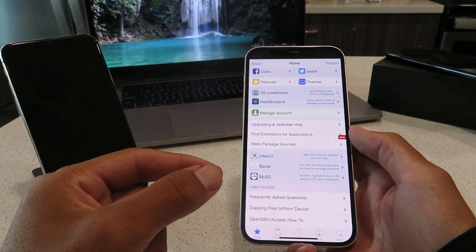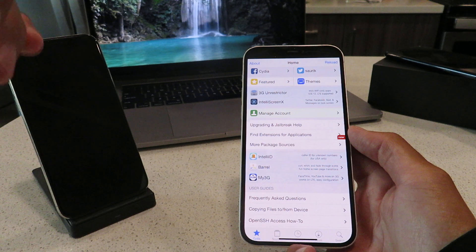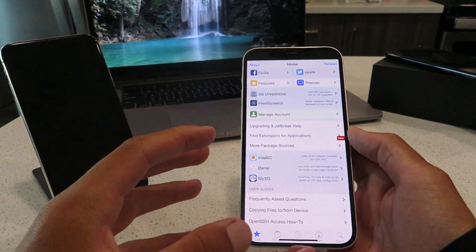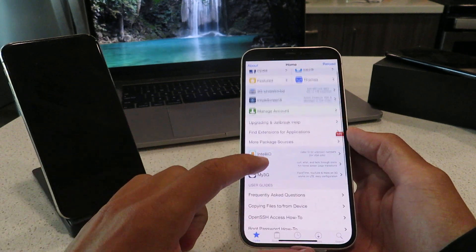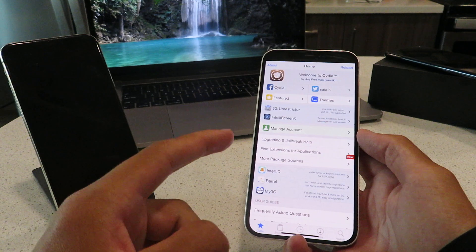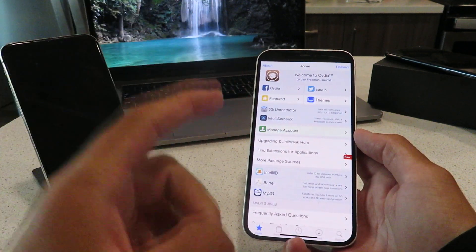I'm going to show you guys — I am on iOS 15.6. It's great, it's super easy to do. It literally takes two minutes to set up. So I'm going to walk you guys through this. Just follow along with me and I'll show you how to jailbreak iOS 15.6 using Cydia today.